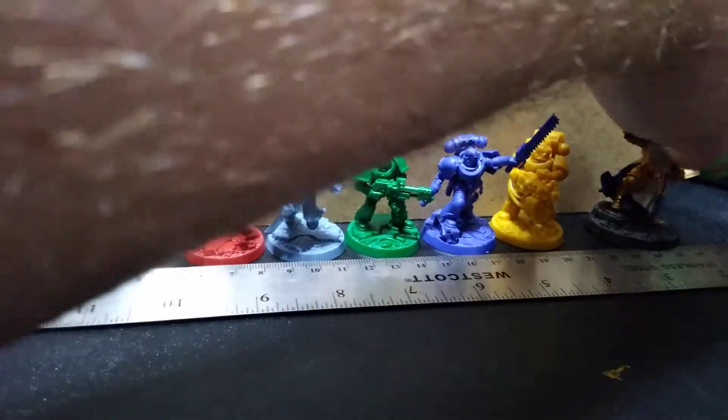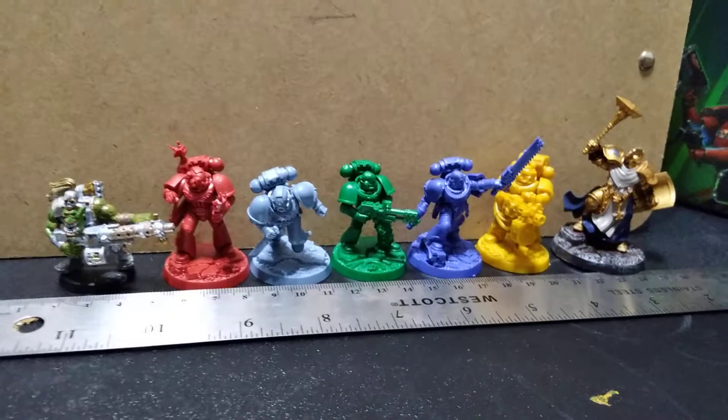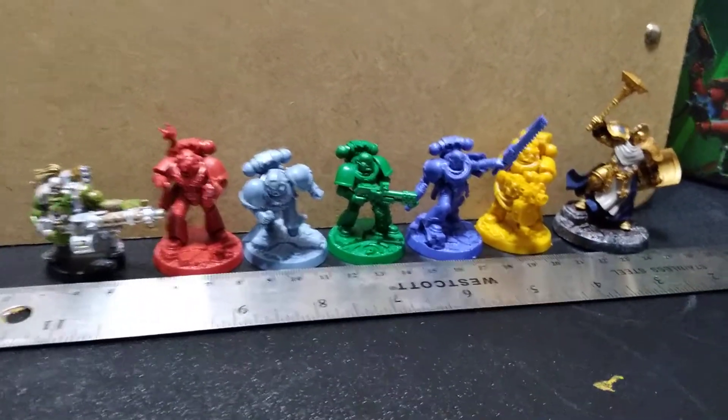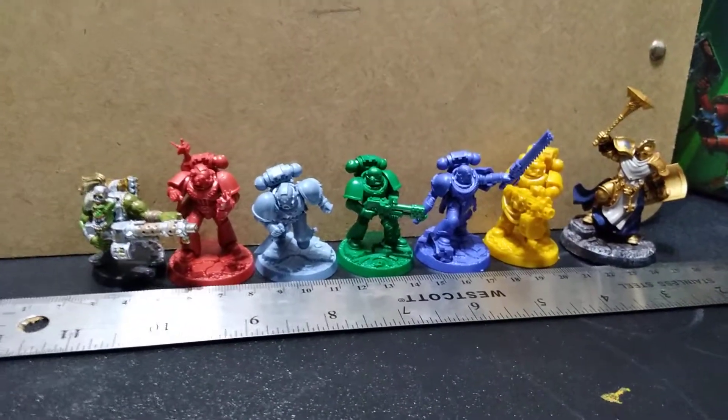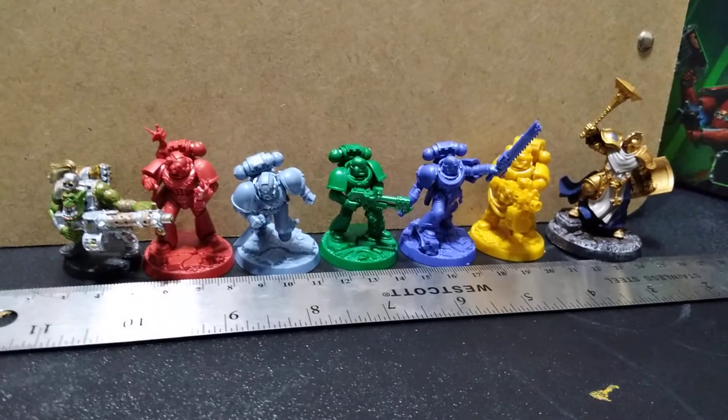I'm mostly just a painter — I've never actually played the game, mostly because I don't have any friends that play it and I don't have forty thousand dollars to spend on building a good army. But I hope this helps.